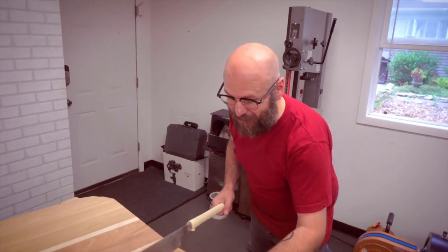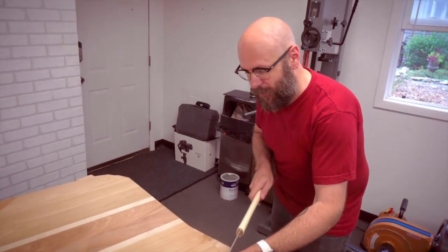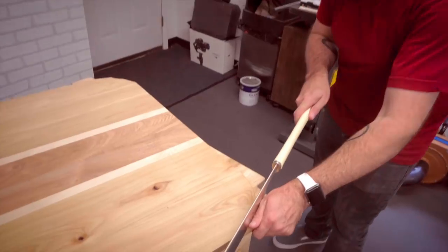We don't have any good blades for the jigsaw, so we're just going to use the pull saw and do a series of straight cuts.